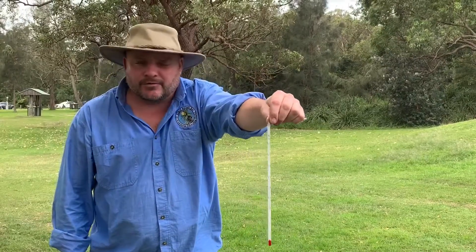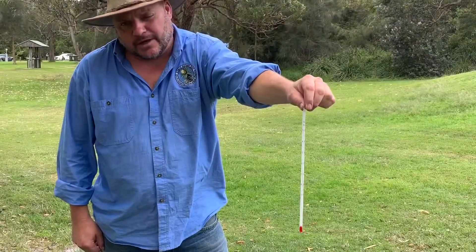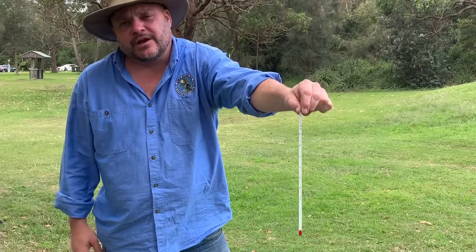To measure air temperature with this glass thermometer, it's very easy. All you do is hold it about a meter or so above the ground and about a meter away from your body, and you need to leave it there for about a minute or two.